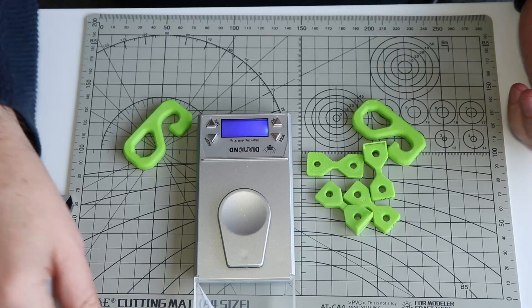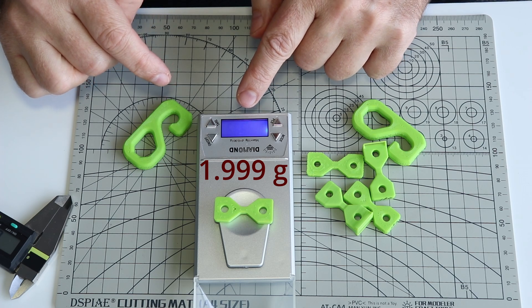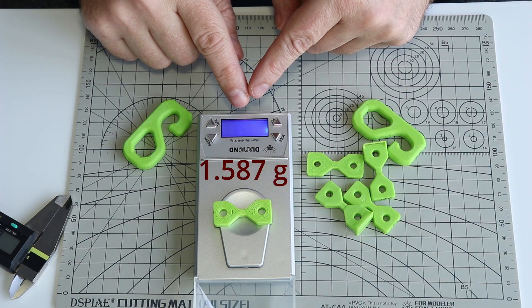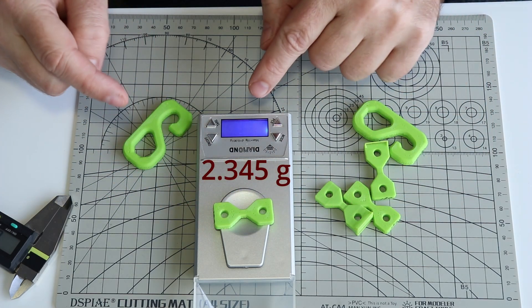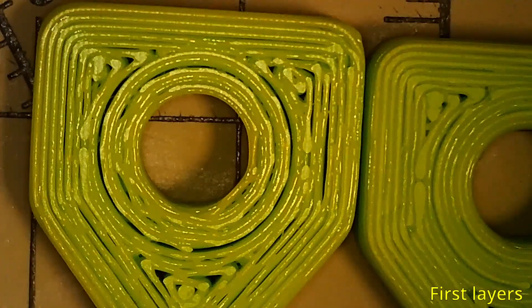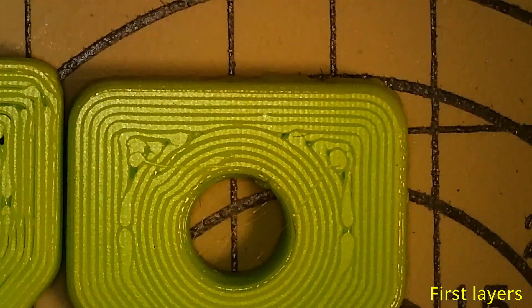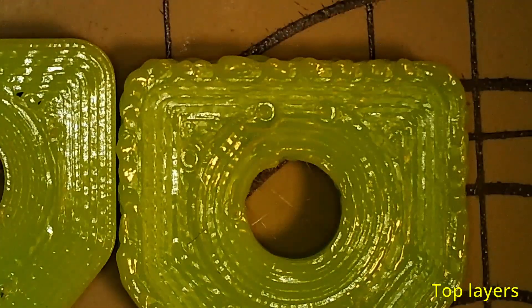At 120% flow rate the thickness measures 4.34mm. Now let's check the mass: 100% flow rate is 1.999 grams, 80% is 1.587 grams, and 120% is 2.345 grams. Looking at the first and top layers: the 80% first layer shows clear gaps, the 100% and 120% layers are closer together. The side view shows the 120% last layer couldn't handle the large amount of material.